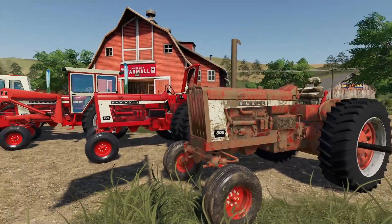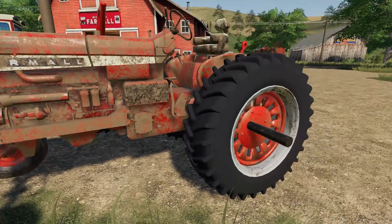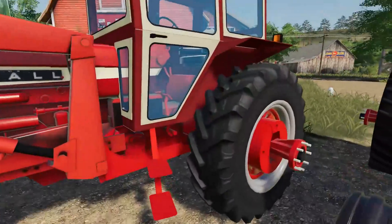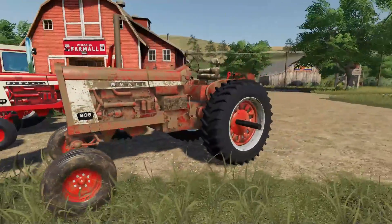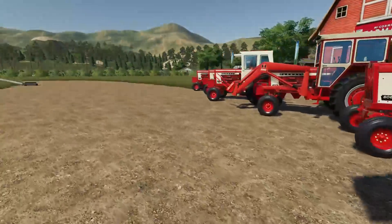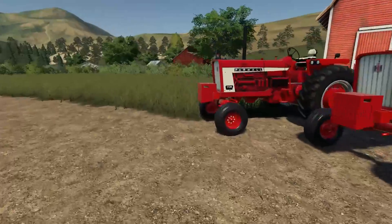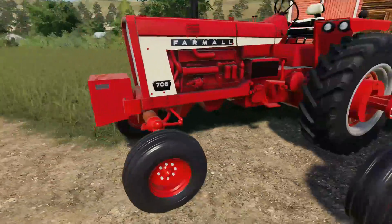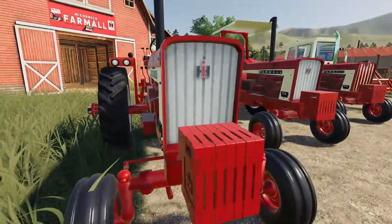I dirtied this one up, so it does get dirty. I can't get these tires to get dirty — I don't know, maybe those will. There are different tire options, but these back ones don't get dirty. That's the 806 all dirtied up, and then I added wear. I wore the 706 all the way down, but there are no scratches, scuffs, or any of that stuff. So that doesn't exist, but that's okay.